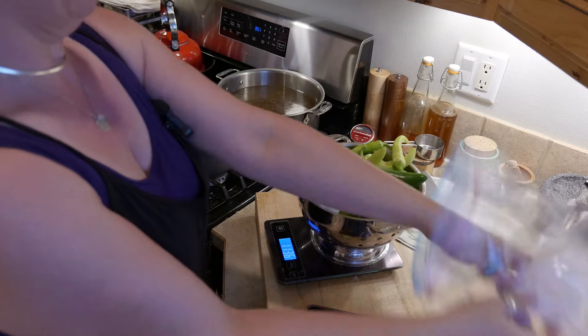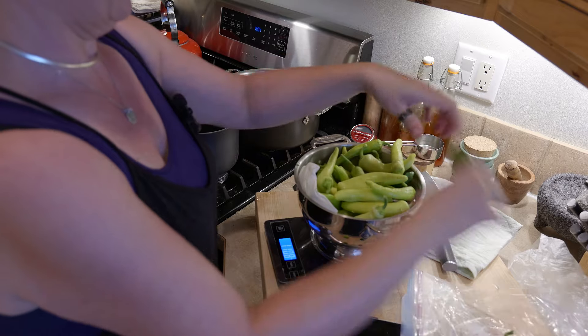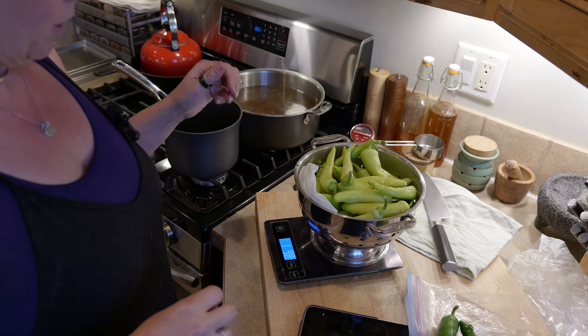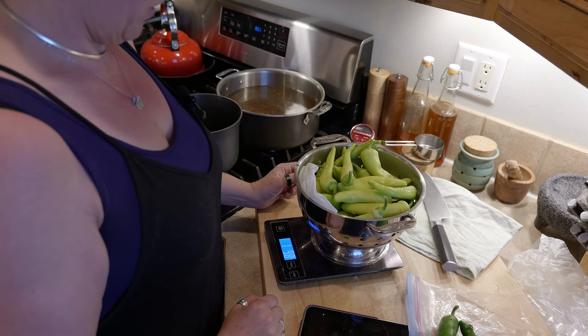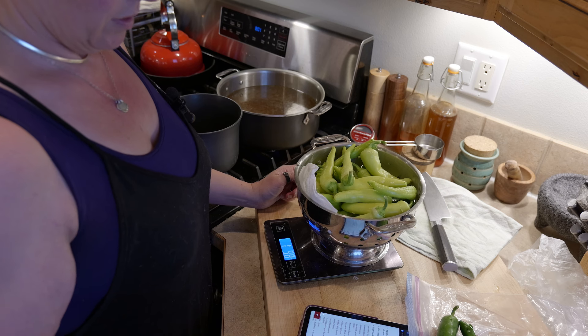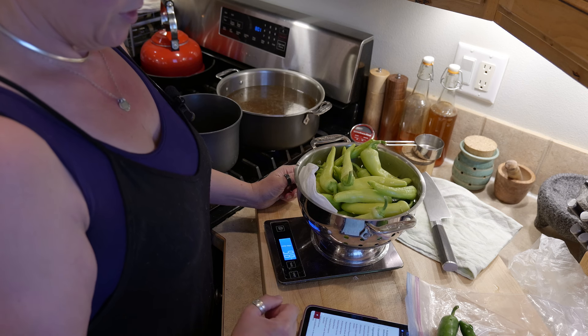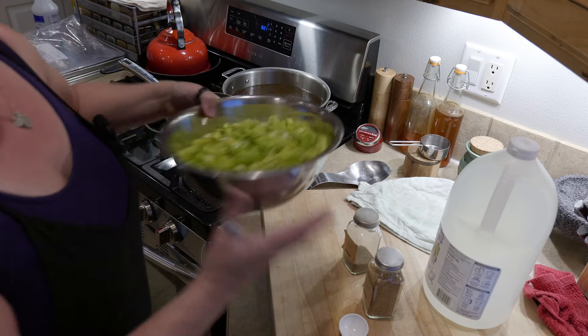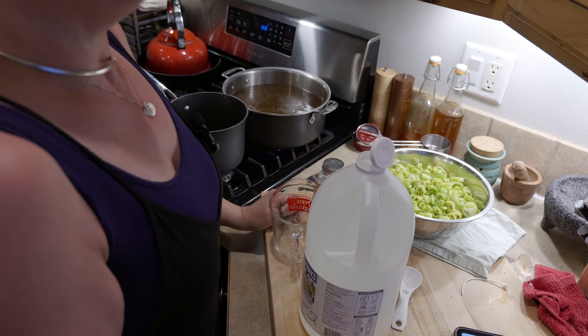At this point I'm getting ready to do the pickled banana peppers. I'm weighing them because I knew I didn't have enough for a full recipe, so I just wanted to figure out what my ratios were going to be for my brine — how much brine I would need to make. It ended up being about a half recipe. Then I just chopped them all up into little rounds and started to make the brine.